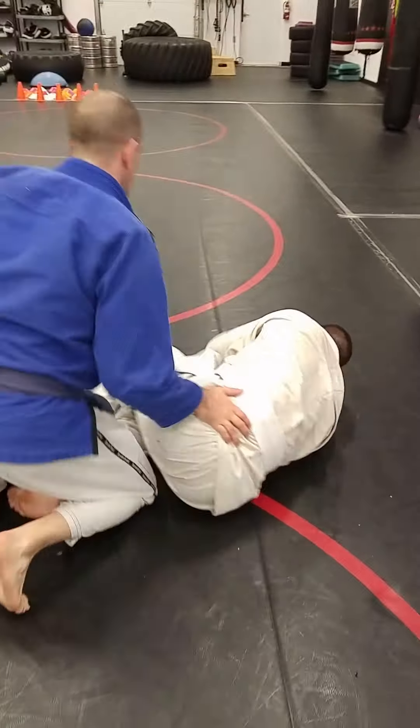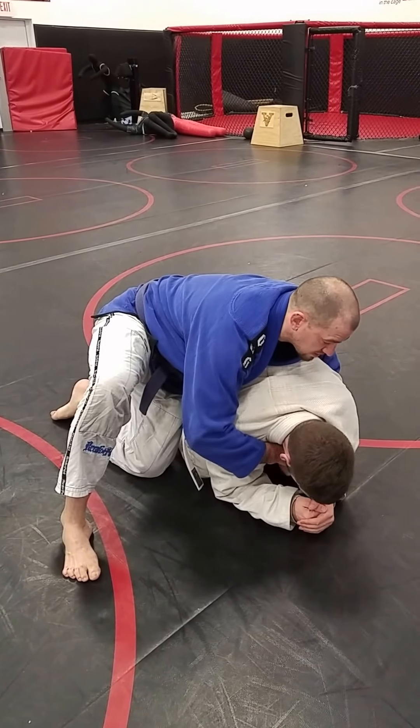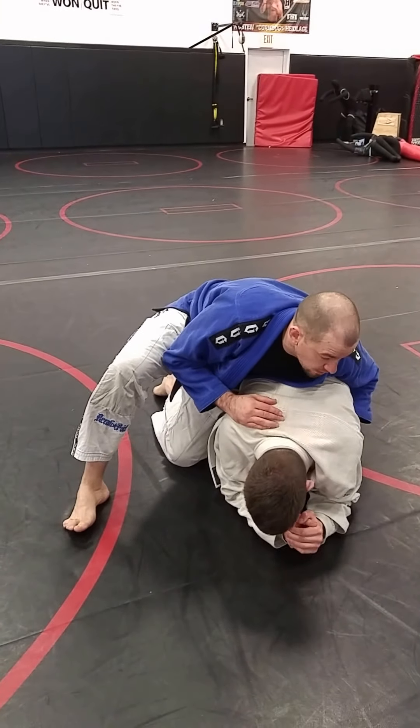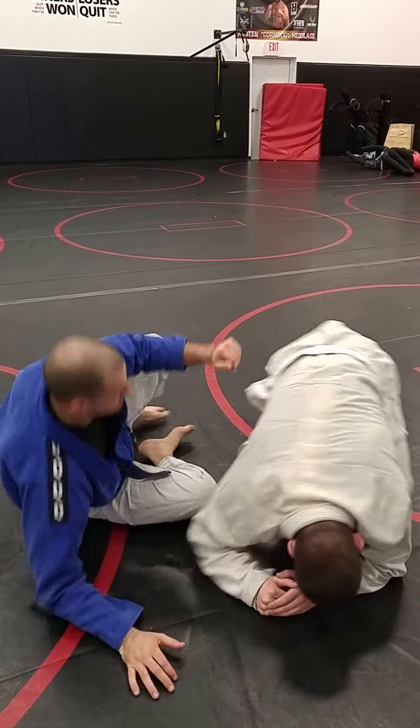Either option is going to give you ways to attack. In MMA I can strike. I can start attacking chokes — we've got our clock choke, our modified bow and arrow. We can go over the top for armbars. We've got all kinds of attacks, and we've also got a lot of back takes we can do. Great attacking position.